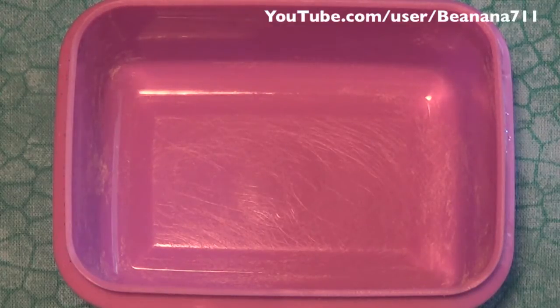Hi guys! So today I thought I'd do a glitter mix with you. I wanted to do a red base mix. I don't have any red mixes right now so I figured I'd do that just in time for the holidays.